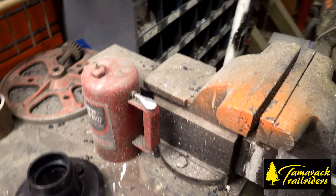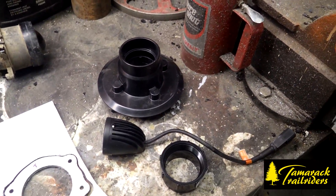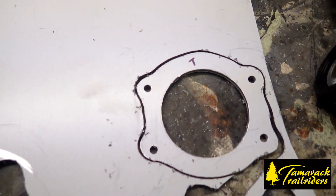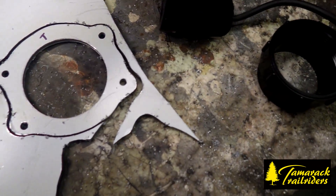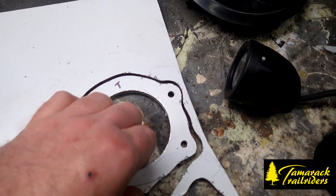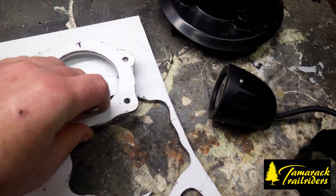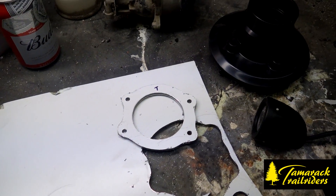Now for adjustment, we found using the stock adjustment bolts that they don't quite work — you need a little bit of a spacer. So if you have a piece of aluminum or whatever you have, basically cut out a pattern like this out of your aluminum and use that as a spacer, and then the adjusters and the springs and everything work good and you can adjust the light.